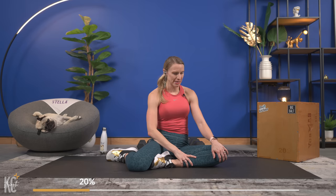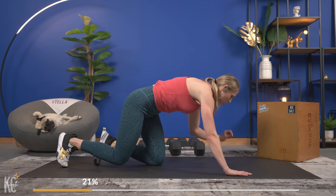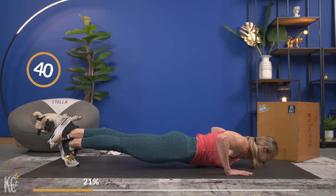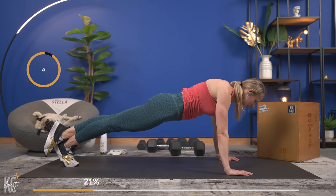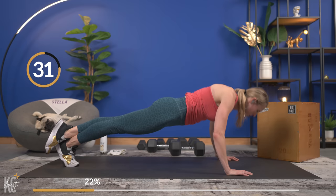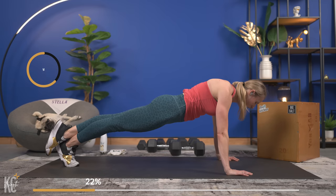One more set of push-ups. Challenging you for this last set — if you can do some on your toes, do them on your toes with the best form and range of motion that you can. As you continue to build those chest and core muscles it's going to help get your push-ups on your toes for all of them. Last set of push-ups — your best set. We are here to get stronger today. As the shake becomes even more real, the shake is not for nothing — you are making changes.